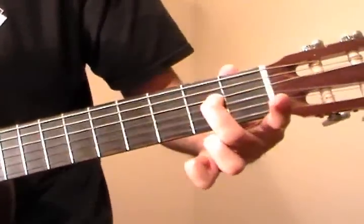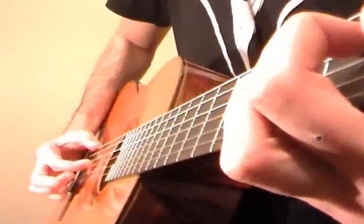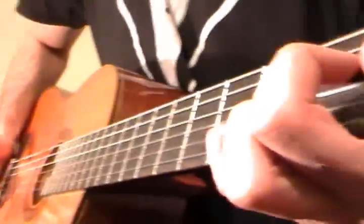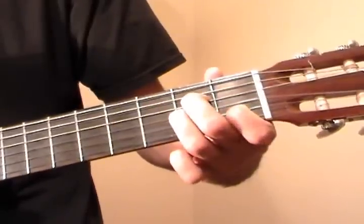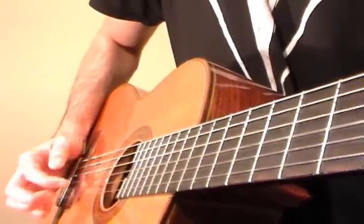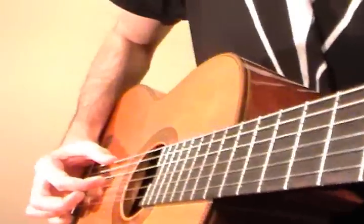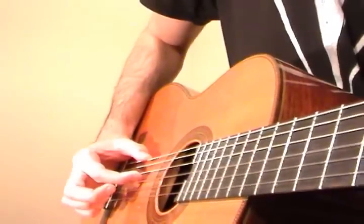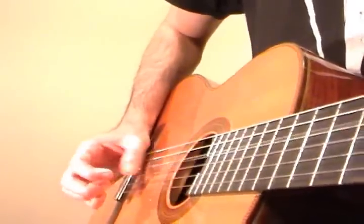And now we're going to go to the 2nd fret of D, 1st fret of G, 3rd fret of B. Thumb is going to pluck an open E string with that — just play it once. After we go into an A minor shape, so the pinky comes off, ring finger goes to the 2nd fret of G, index goes to the 1st fret of B. Just going to play that once, starting at the D string. Now the index finger is going to come off, and we're going to pluck the open E string and the 2nd fret of the D string. And now the index finger goes to the 1st fret of the G string, and we just pluck from the D string down. So that transition looks like this.